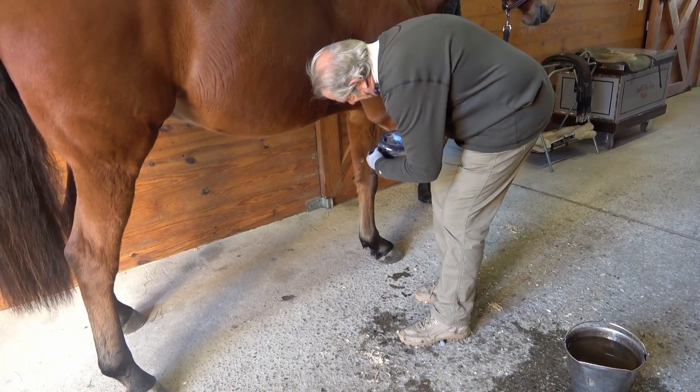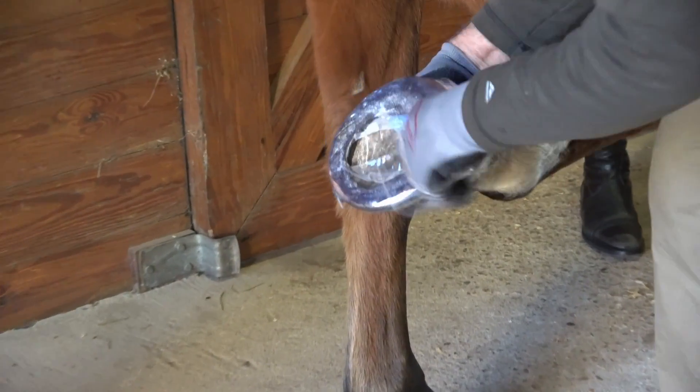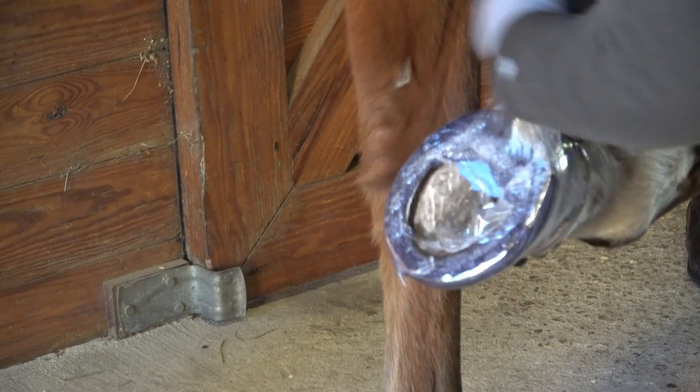Once the cast has mostly cured, you can remove the plastic wrap. To maintain a better finish, unwrapping the plastic rather than cutting or rasping it is preferred.